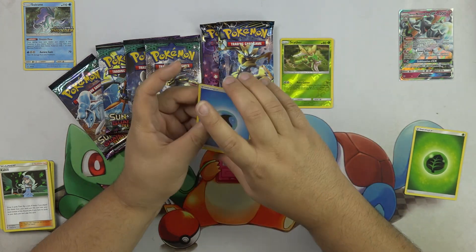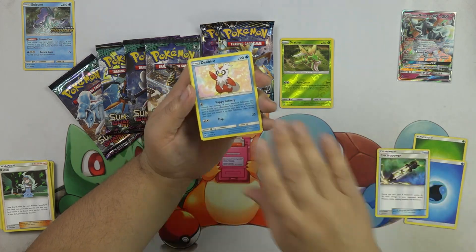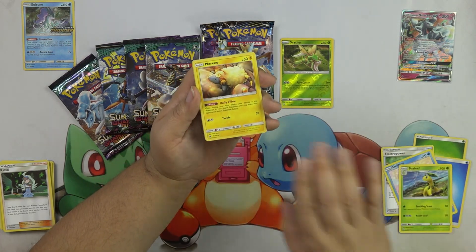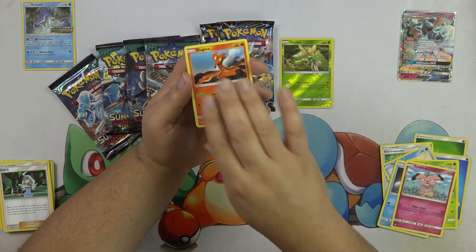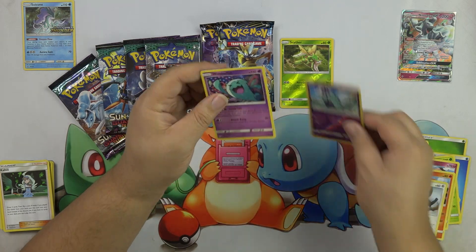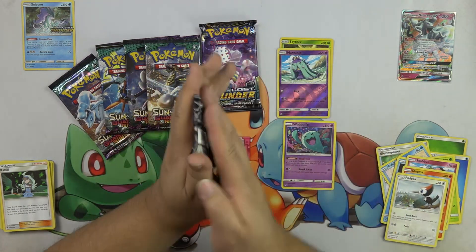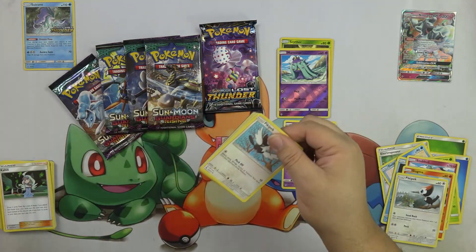I'm already about to call that Guardians Rising is not going to hold a candle to what I pulled already. That was so good. Unless we get a full art Tapu Lele — a secret hollow rainbow rare thing of a Tapu Lele. I don't know. All right, I just don't know what's going to end up beating my pulls.